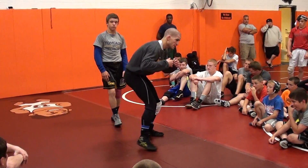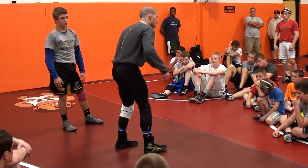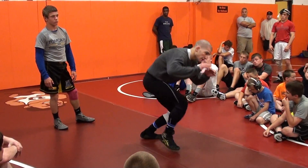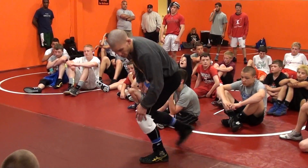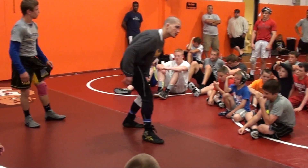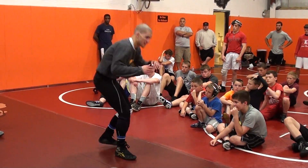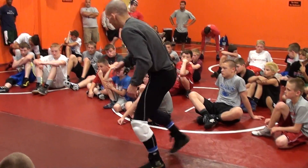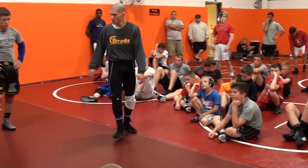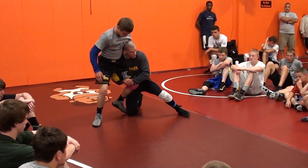I just want you getting used to this step — it's kind of like you're doing a double leg. Nothing really changes. Single leg, nothing changes. I've still got my back foot loaded, still penetrating in, I'm just throwing that arm up, opposite hand coming down, fall onto my knee on the way down.